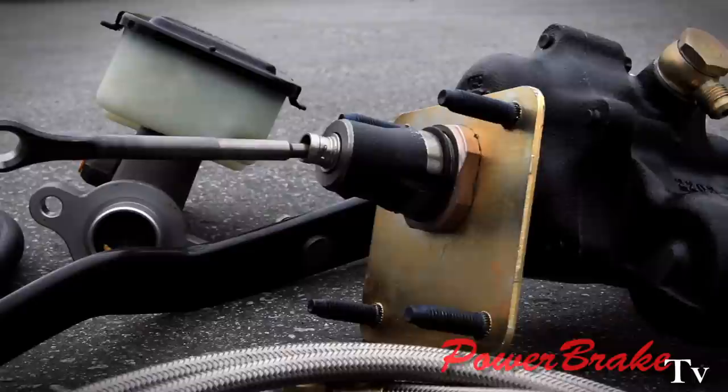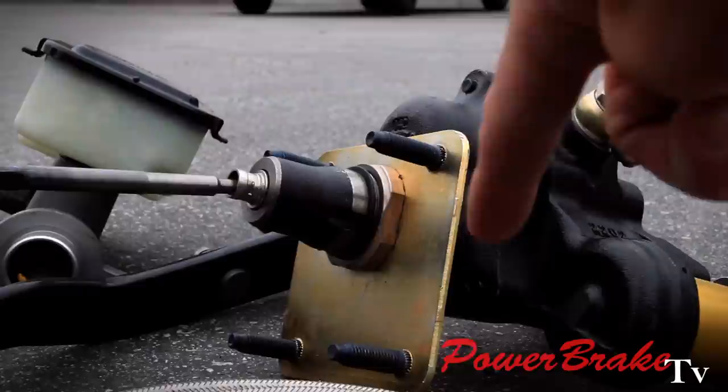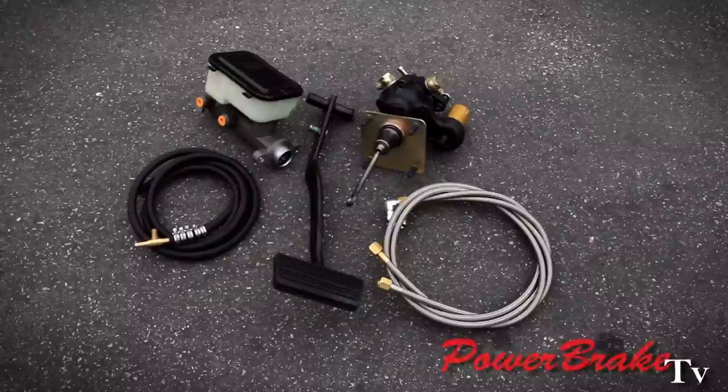Very clean. In conjunction with the higher pedal position, we've also offset the booster on the mounting bracket rather than being centered. And we also have the larger master to push more fluid. This whole kit works very well together.